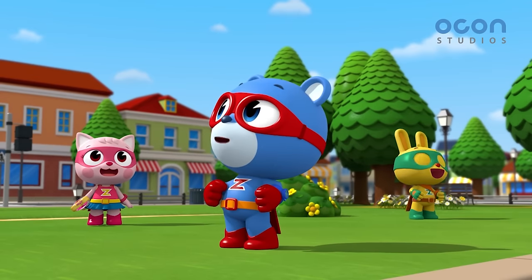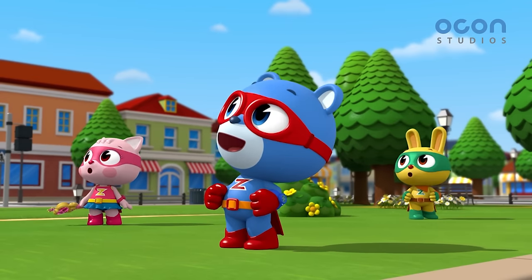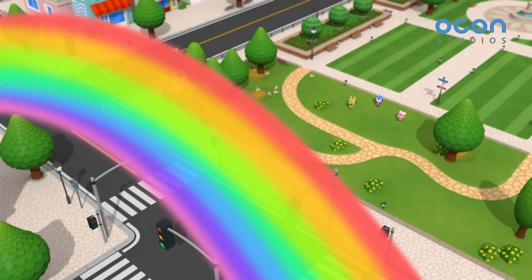Hey guys! Look over there! There's a rainbow! It's so pretty!